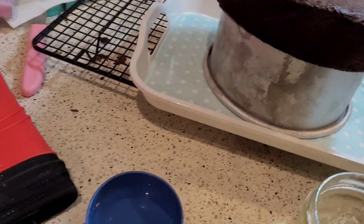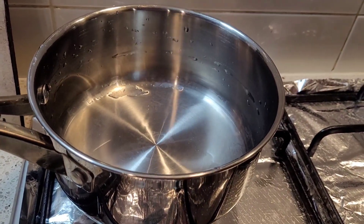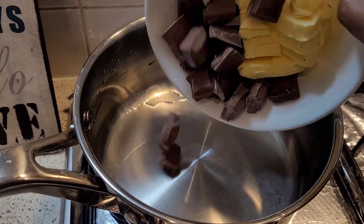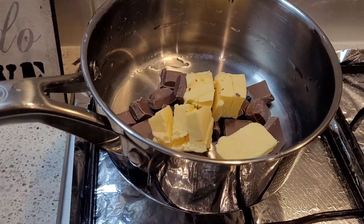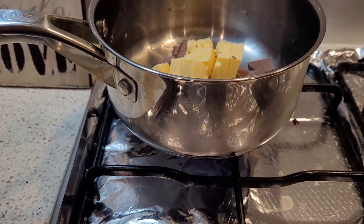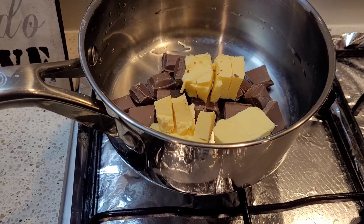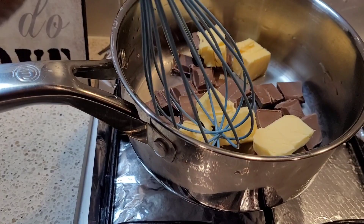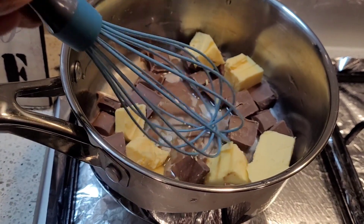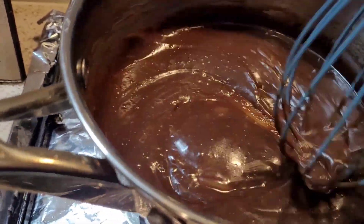Once the cake has cooled completely, we can make the ganache to frost it. I've taken a saucepan and added water, butter, and chocolate — measurements will be in the description box. While ganache is commonly made with chocolate and cream, this recipe uses water and butter instead of cream. Stir frequently with a whisk to prevent clumping, and in just a few minutes your silky smooth ganache is ready.